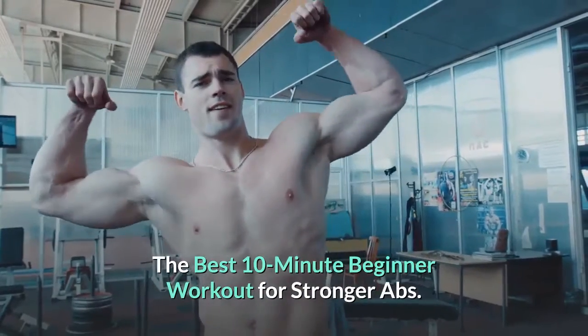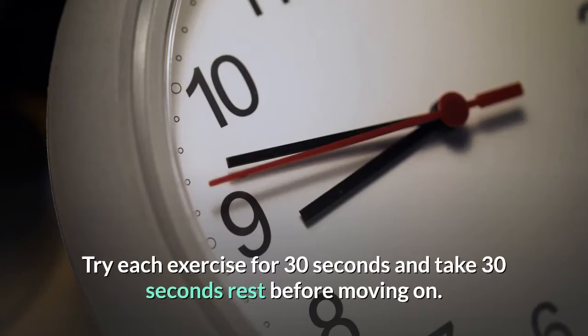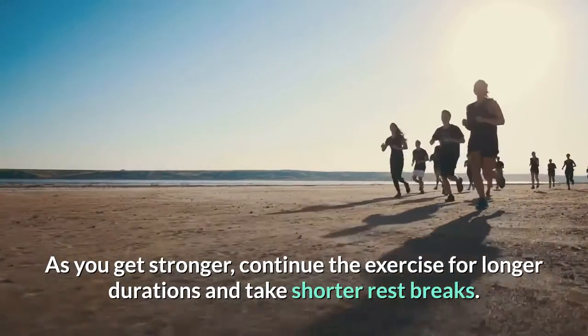The best 10-minute beginner workout for stronger abs. Try each exercise for 30 seconds and take 30 seconds rest before moving on. As you get stronger, continue the exercise for longer durations and take shorter rest breaks.